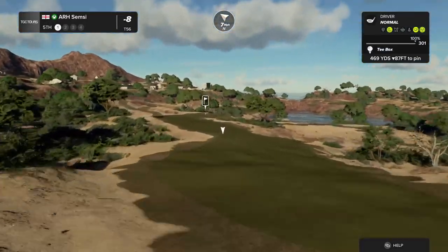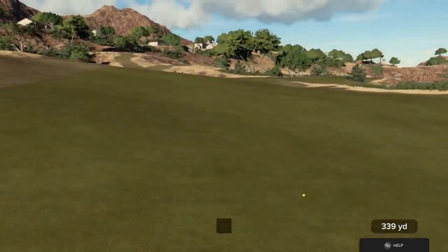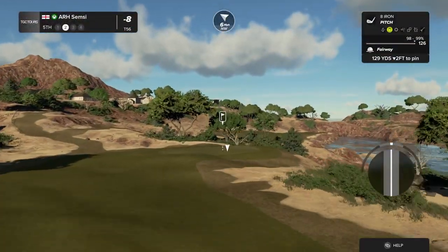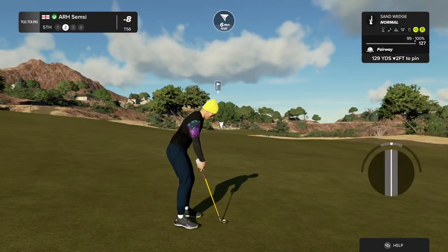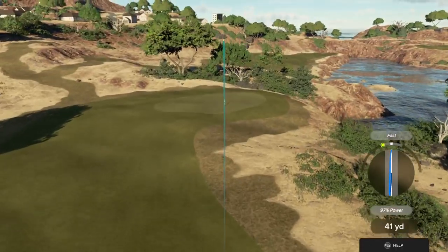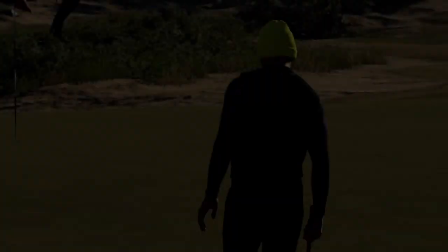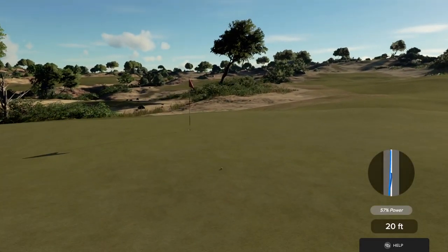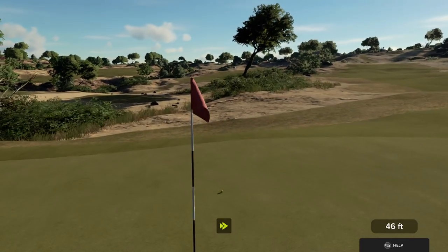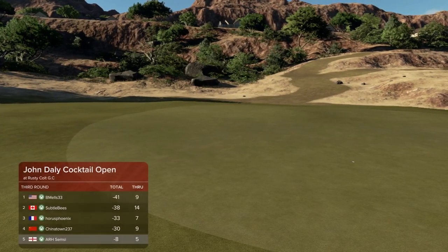The lengthy par four. We've got about 130 yards to go here. I'm okay with that. Setting up here with an extremely long putt. Here's a seven foot putt. That's in there for par. And after that one you are at eight under par.